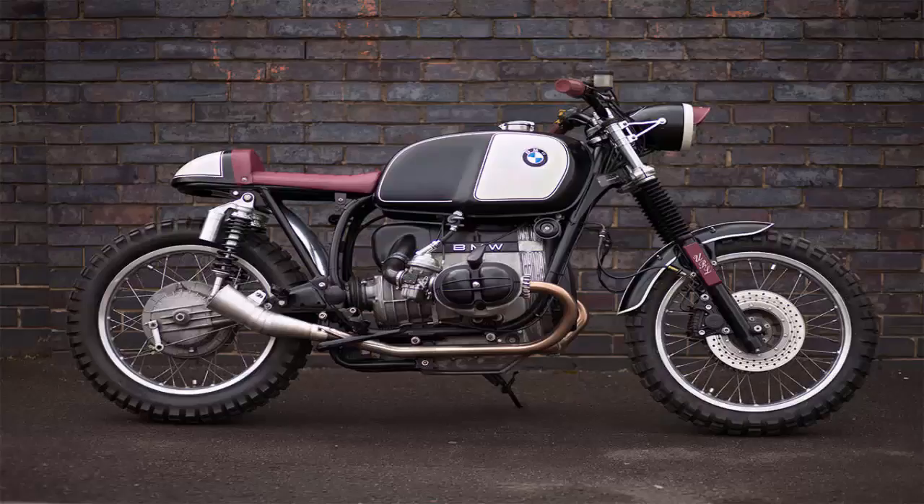It's an elegant twist on the current vogue for street scramblers — German engineering with a dose of classic English style. If it gets your blood racing, you'll be glad to know that Oxblood is for sale. Contact Will via the Urban Rider website.